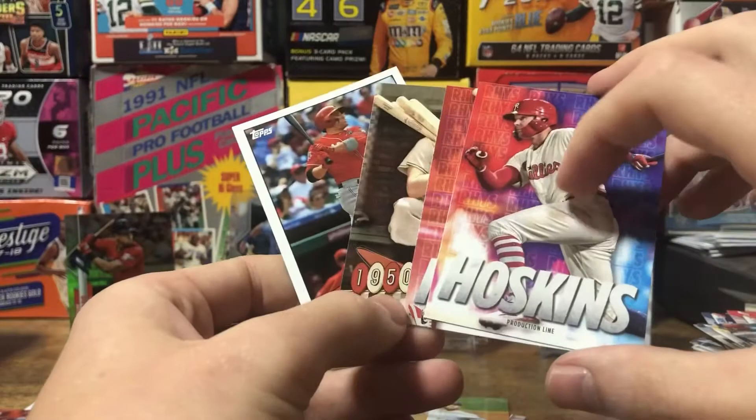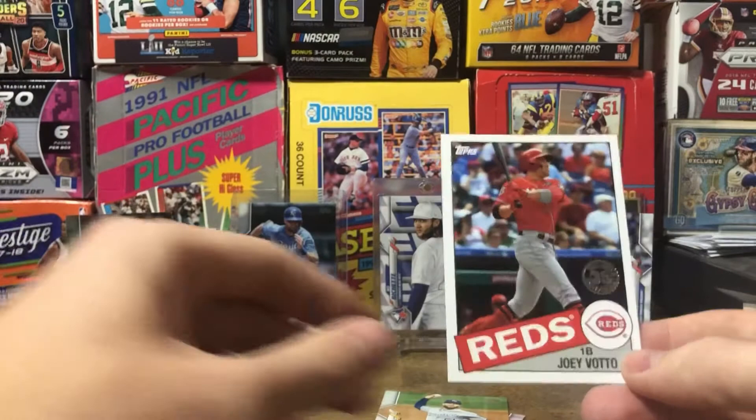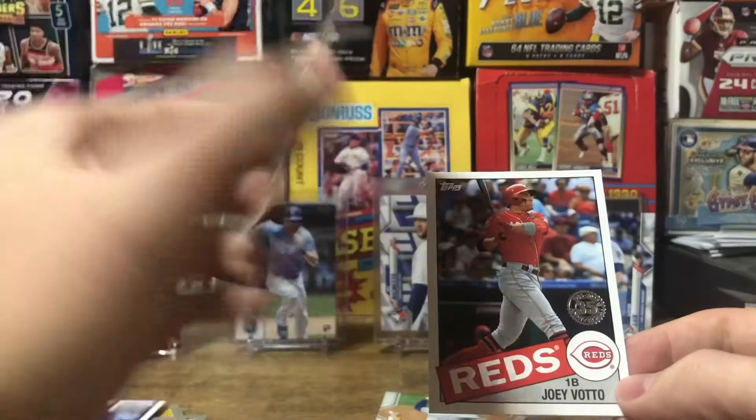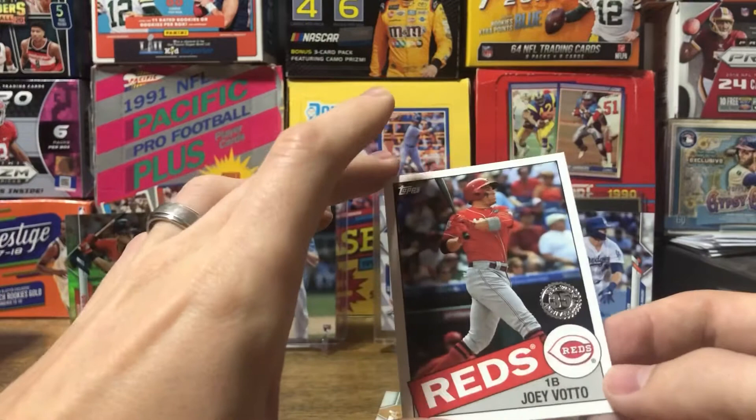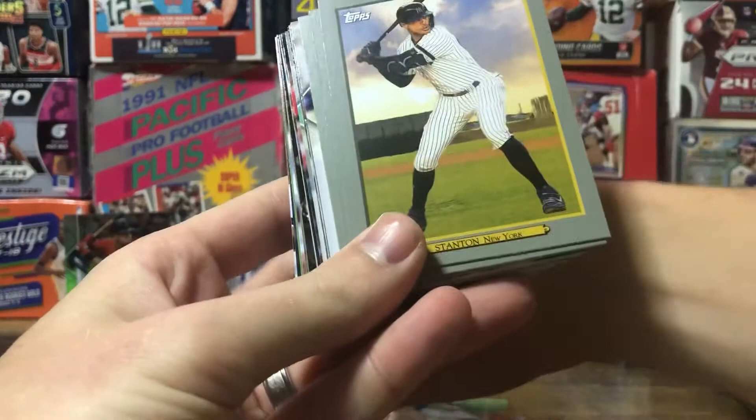Walmart — I think Walmart exclusives is what these are. I think Vladimir's Target, but I could be wrong; could be the other way around. Very exclusive to one of them. Ralph Kiner, Decade's Best. And Joey Votto — Cincinnati Reds, 1985. Got another Lorenzo Cain.